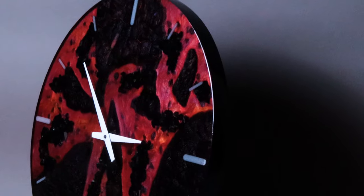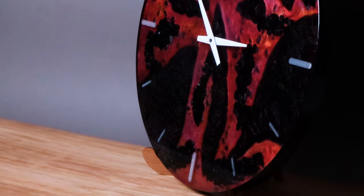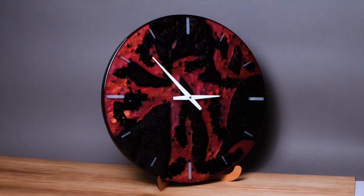We are absolutely wrapped with how this turned out. What do you guys think? As part of the challenge set by Phil, we needed to give this away to someone we care about. I have just the person in mind and I think they're going to love this clock because they have no idea how to turn up on time — so I feel a clock is a necessity. If you've liked this video and the creativity that's gone into it, I think you're going to love what we've linked on the screen. As always, happy building. Thanks for watching. Cheers, guys.